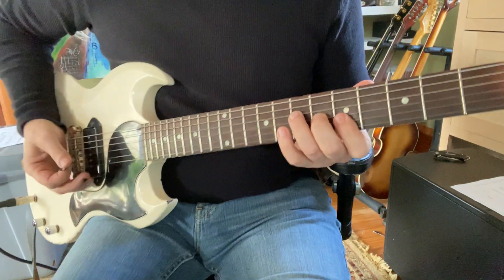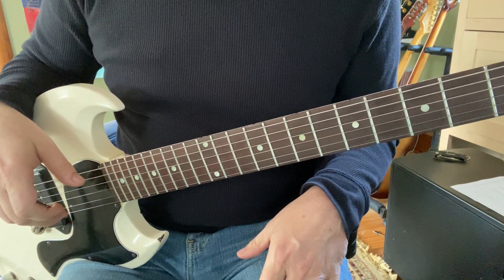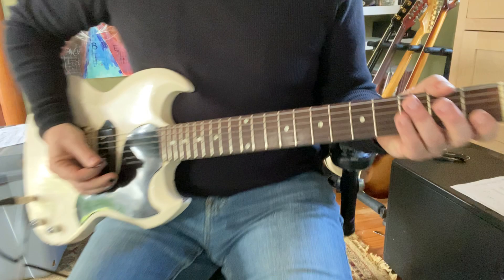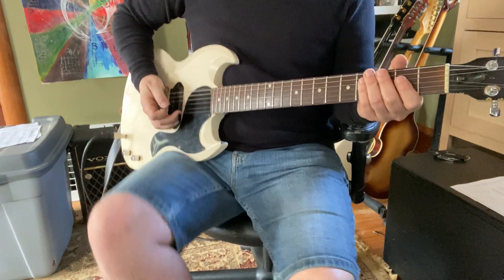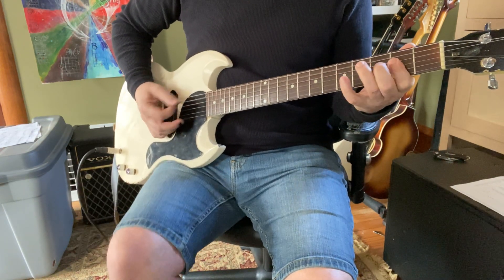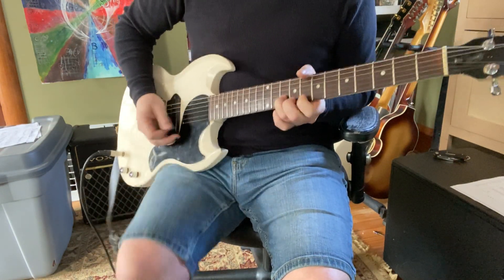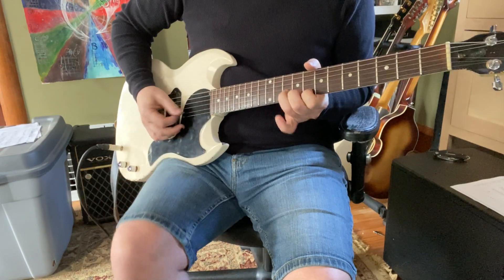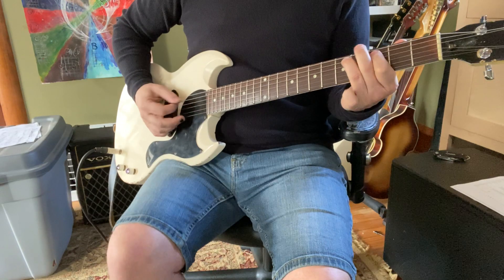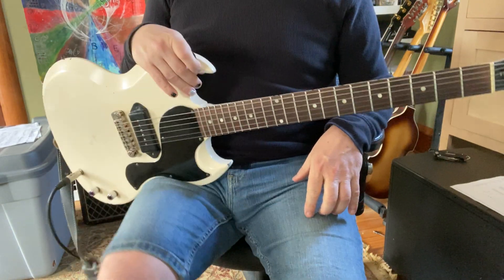And you can always get back to your root. Just as long as you time them out in little groups of four. You can always do eights, twelves, or sixteens, but for now keep it at four. You know, you're trying to maintain a steady beat — like a one and two and three and four. Just as long as you've got your fours going there. Four on the floor — that's going to work.